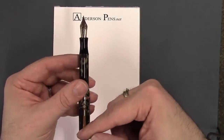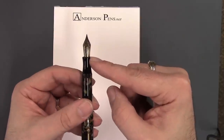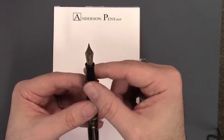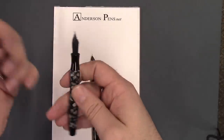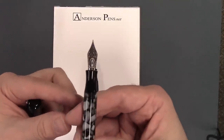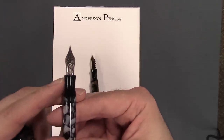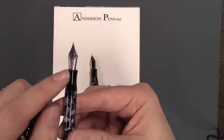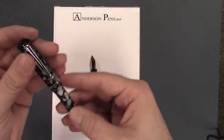It's got a black section with a nice hourglass figure to it. With the Bedrock Flake and the gold filled trim you have the two-tone nib, whereas the others have the single tone steel nib with the Edison logo. Edison and the nib size are clearly labeled at the base of the nib, and then you have some scroll work on there.